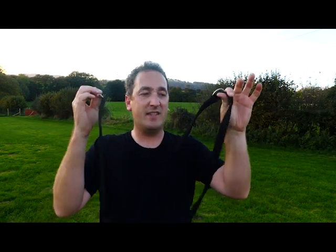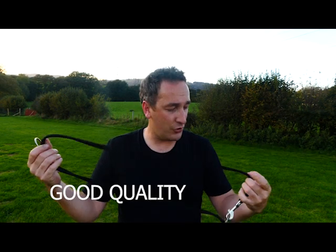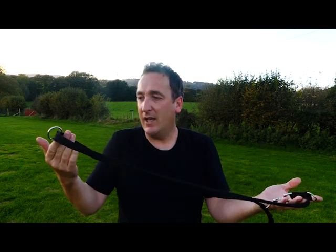This is the lead I love the most. I think it's something that every dog owner should carry in their toolbox because it's just so versatile — it does so many things. It's good quality, it's reasonably priced. I think these come in at around £14 or £15, and they have so many benefits.